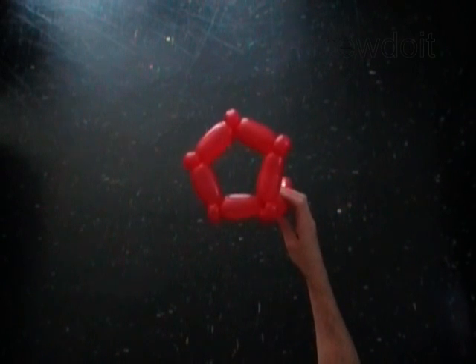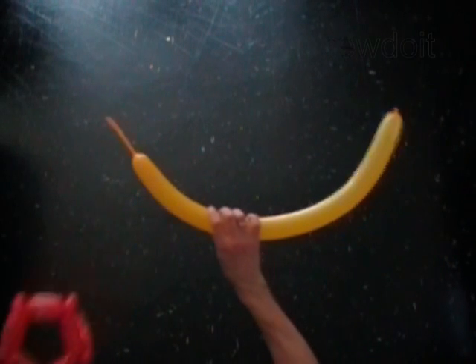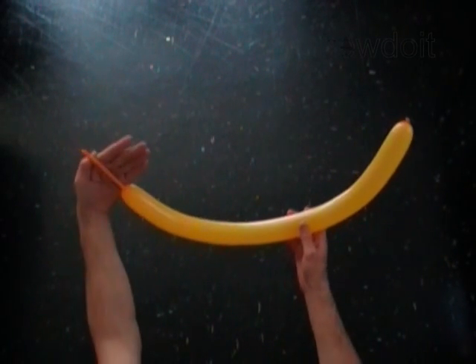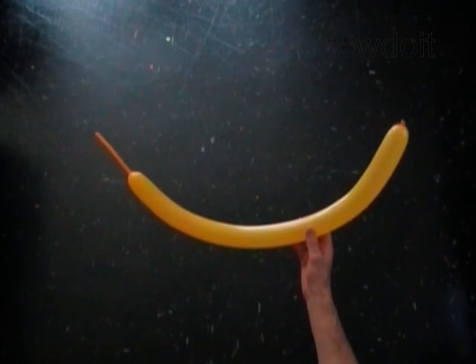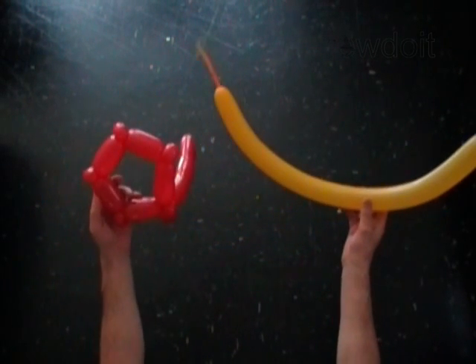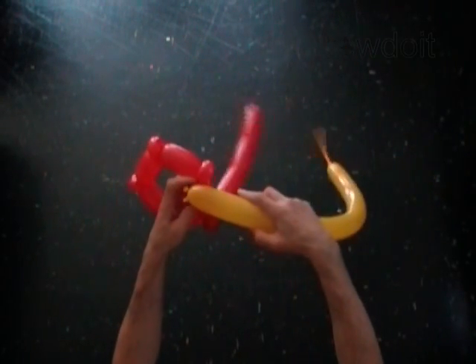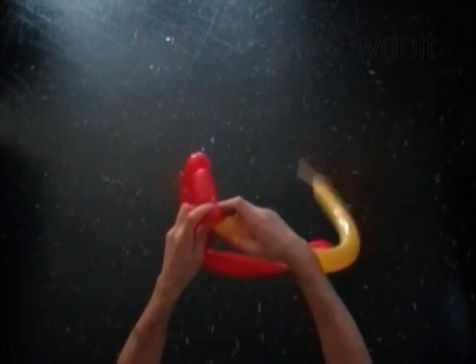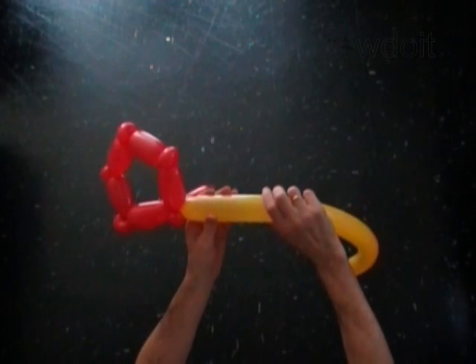We are going to attach balloons to the pentagon base to make a star. Inflate a yellow balloon leaving a four inch flat tail. Tie the nozzle of the yellow balloon around the second red one inch bubble. Twist the first yellow soft one inch bubble.